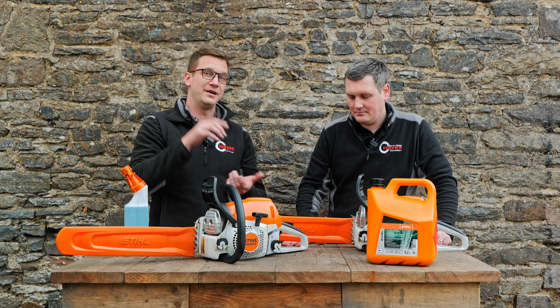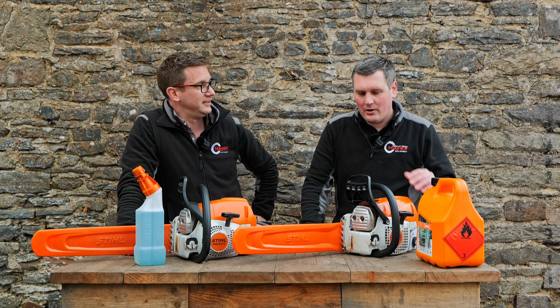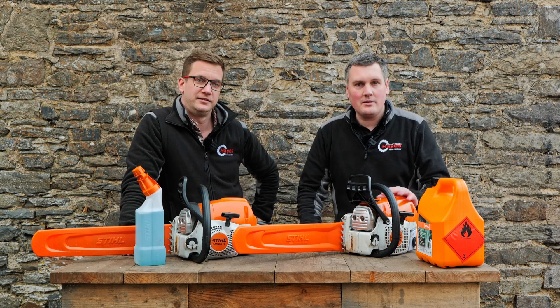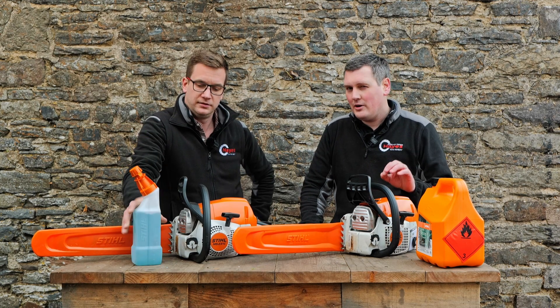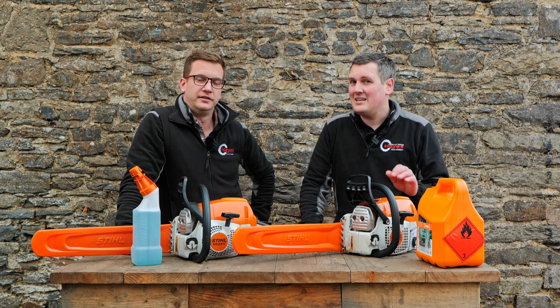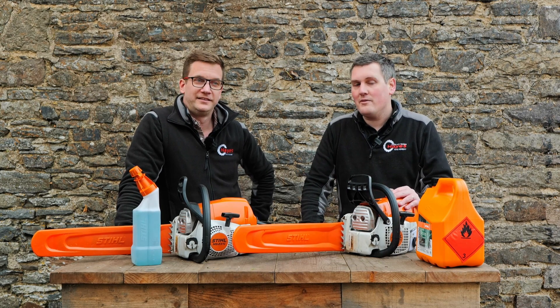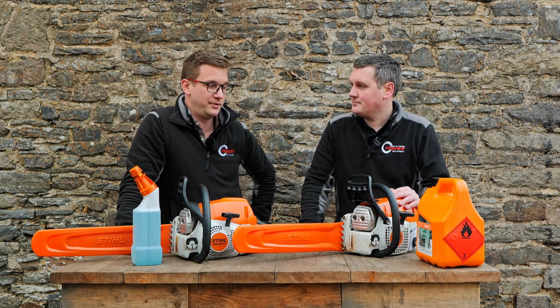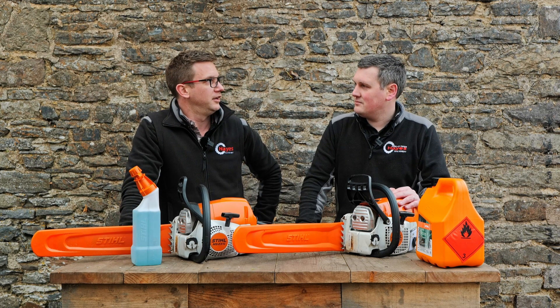We've been using alkylate fuel for seven years in our workshops, because we know that if we service a machine and the customer takes it away but doesn't use it for six months, we know it's still going to work. There's also an interesting thing about Stihl chainsaws and their development: on the standard tunable carburettors, no more than E10 fuel is recommended. However, if you've got an M-Tronic saw — mainly designed for professional users — those saws have actually been engineered and designed for up to E25 fuel, future-proofing them. That's very unique to Stihl.